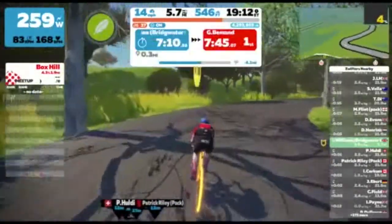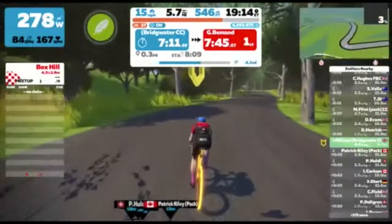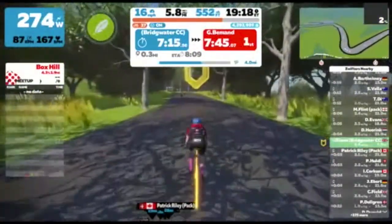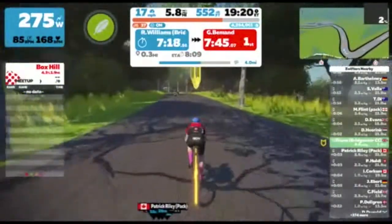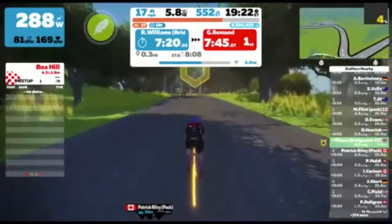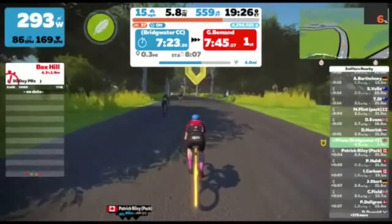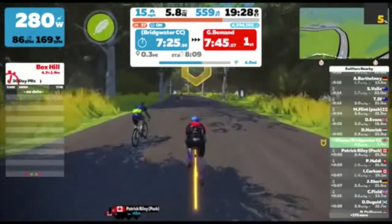So we're starting to get towards the top of the climb now. The gradient starts to ease off - we've got down to 2% here - and actually as you go over the top before you get to the banner, it actually does ease down to a negative figure, so you get a little bit of downhill.